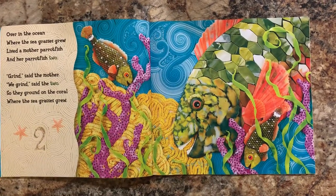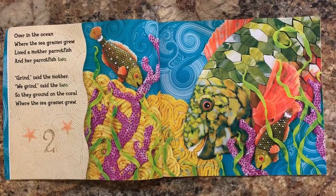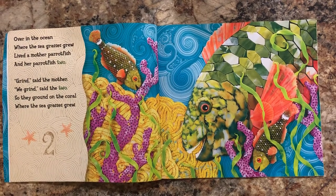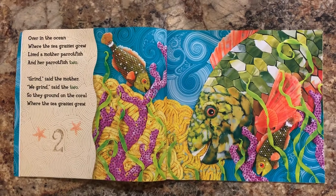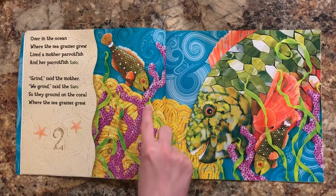Over in the ocean where the seagrasses grew, lived a mother parrotfish and her parrotfish two. Grind, said the mother. We grind, said the two, so they ground on the coral where the seagrasses grew. There's one, two baby parrotfish. There's their coral.